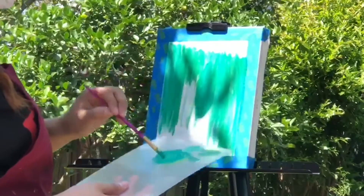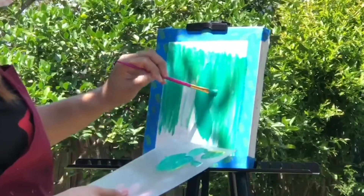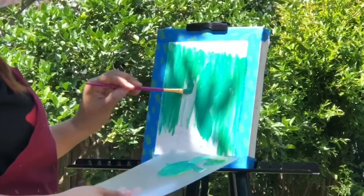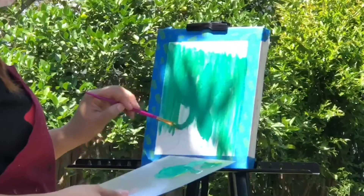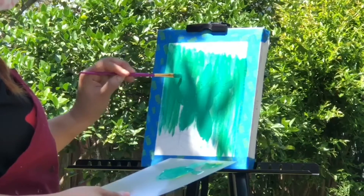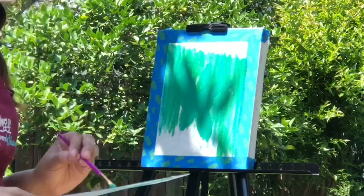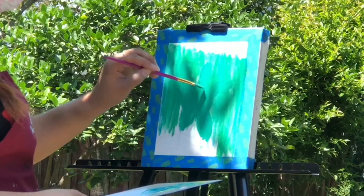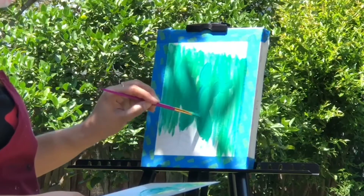Once I've painted my background, I'm going to fill in my cactus with a slightly different shade of green. My cactus is almost the same color as my fence, but the fence has a little more blue in it, so I'm adjusting it so you can actually see the cactus — otherwise they'll blend in seamlessly.